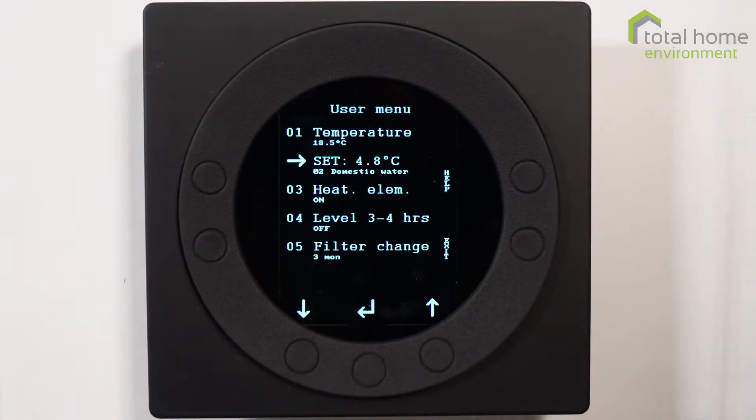Domestic water temperature. This is currently set at 4.8 degrees, and that's because I don't want to heat the water in this particular tank because it's not being used. But normally it would be set to 52 degrees.